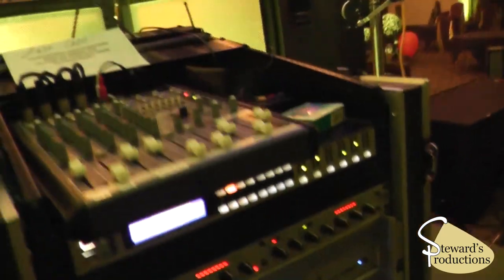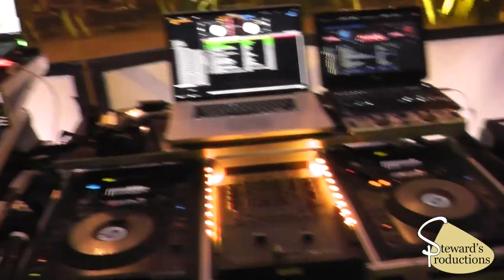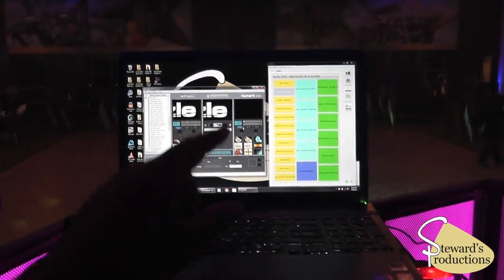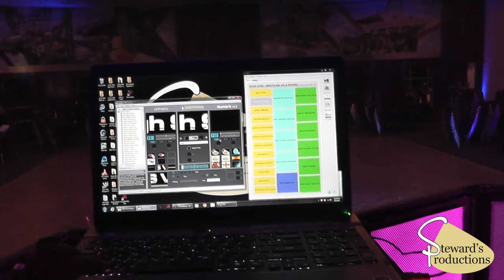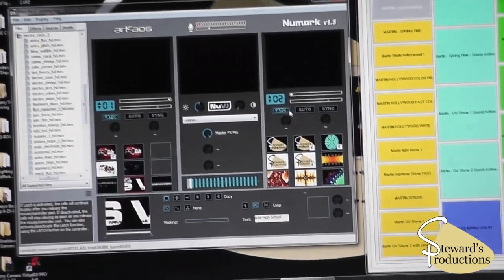No peaking whatsoever tonight. And that's the rig we use. Over here we were using Xavi Show Express, and we had all our light shows already pre-programmed, running a new VJ with scrolling tags and some graphics.